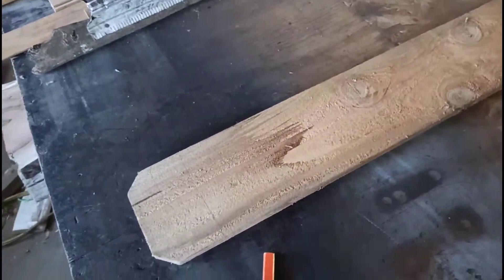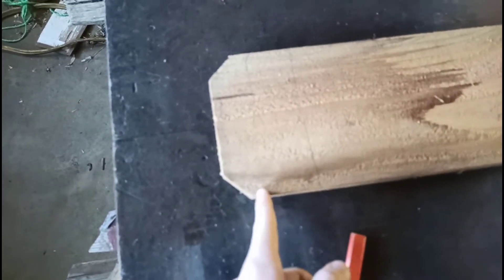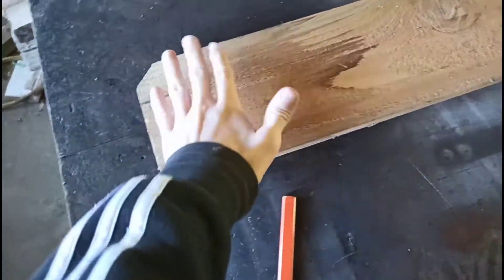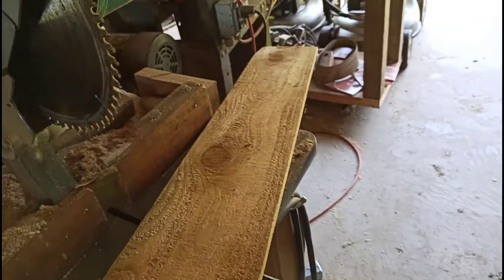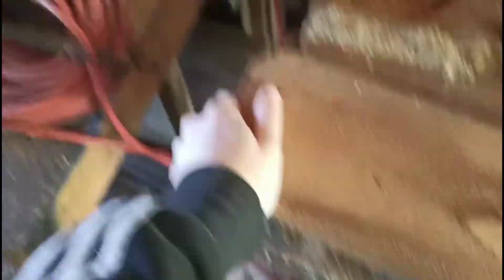I might actually go a little farther down here because I think I'm gonna cut that little overhang piece off. I'm gonna take this, throw it in the miter saw — boom, chop it off.